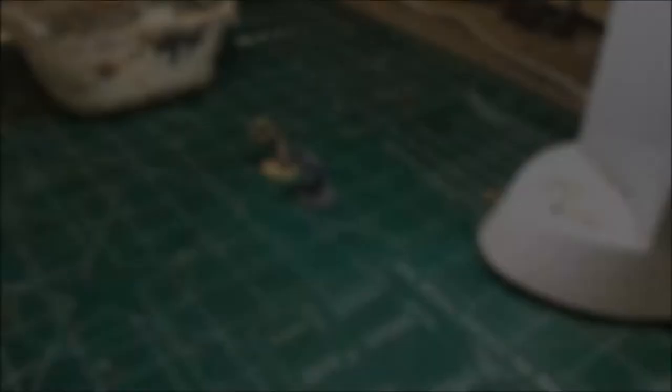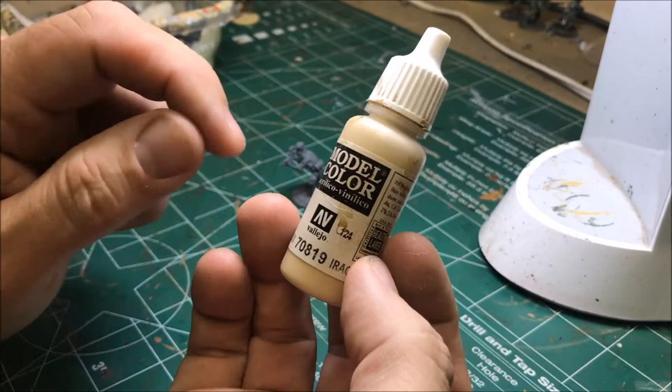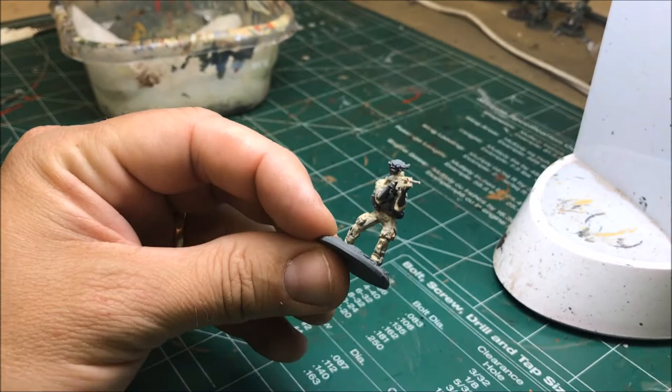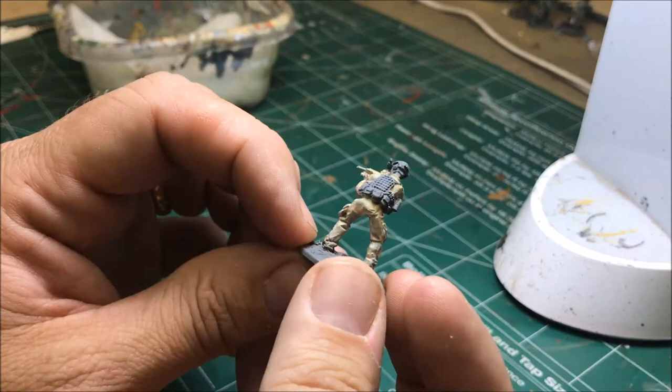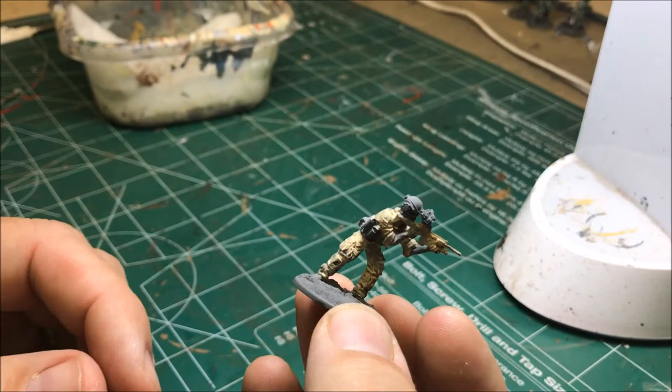The first thing we'll do is start with the uniform. For that I'll be using a base of Iraqi Sand. I'm going to do these in pretty thin coats, so it'll take two maybe three coats to get it covered entirely, but in the end it'll be a nice smooth layer that we can work with to paint the camo over. You can see the first coat isn't great coverage because it's thinned down quite a bit.